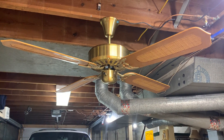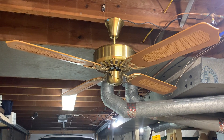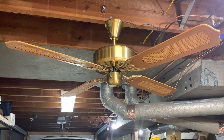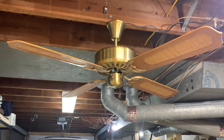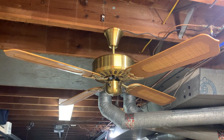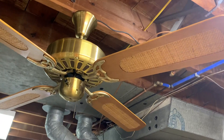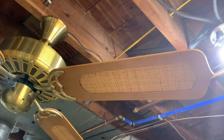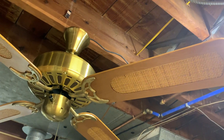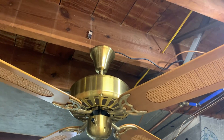All right guys, we got a pretty unusual fan here. Very chunky. This is a 52 inch Toastmaster model 224-529, made in Taiwan. It's out of Boonville, Missouri, which is only about just under an hour from where I live. So I can imagine why it ended up at my local Habitat.